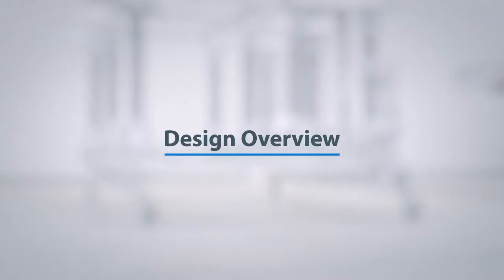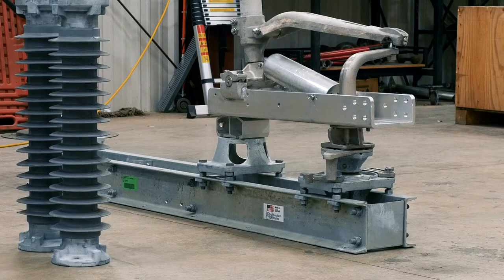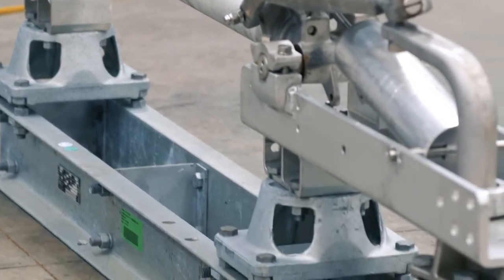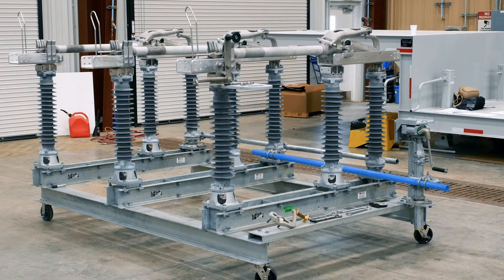Design Overview. At its simplest form, the EV2 disconnect switch design typically consists of three phases, each including a base, set of three insulators, and live parts. The driven phase, generally located in the middle of the three-phase arrangement, is connected via the drive pipe to the vertical pipe of the operating device. The interphase pipe connects the remaining two phases with the drive pipe.